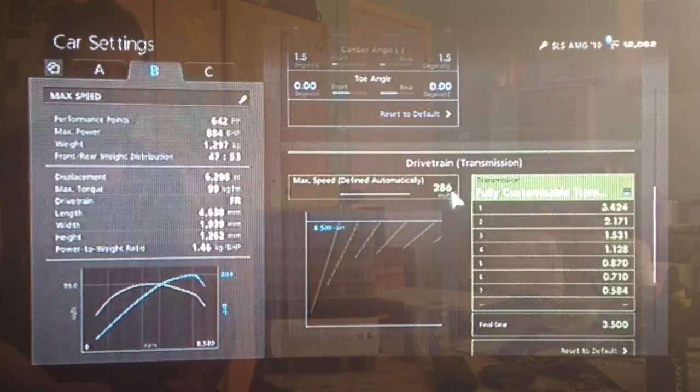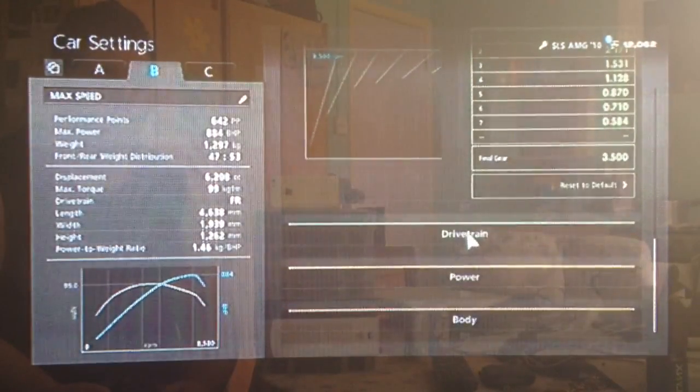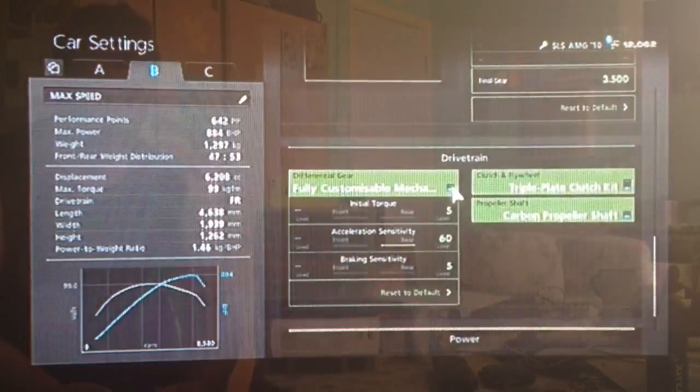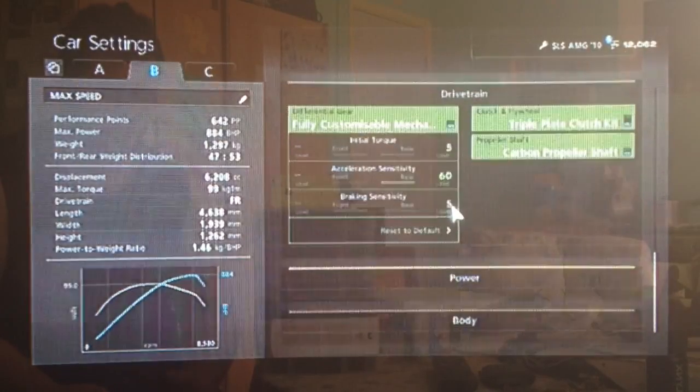I've got the auto setting as high as possible, as you can see. And final drive, a 3.5. As far as the diff, we've got the initial torque low to reduce wheel spin, high acceleration and low braking.